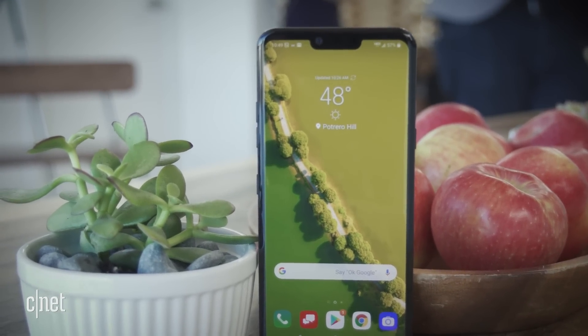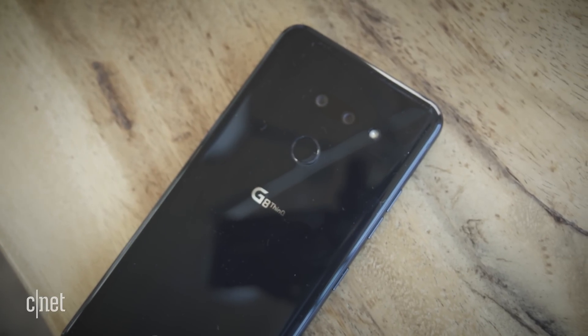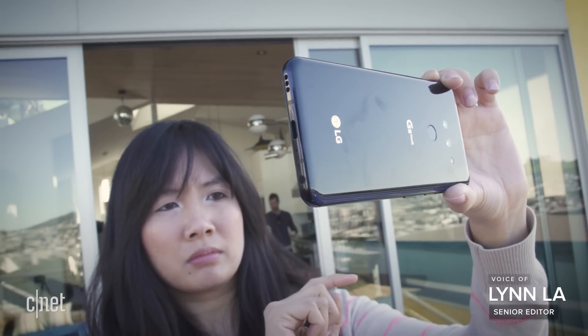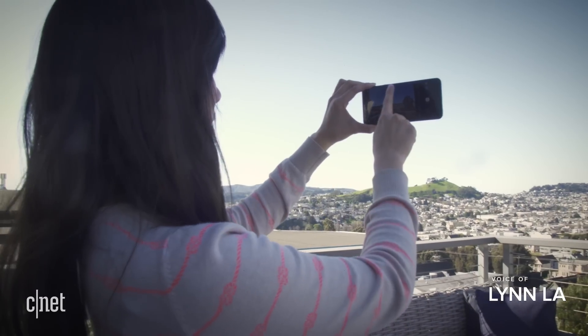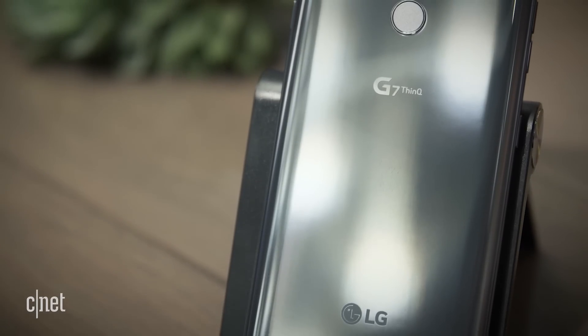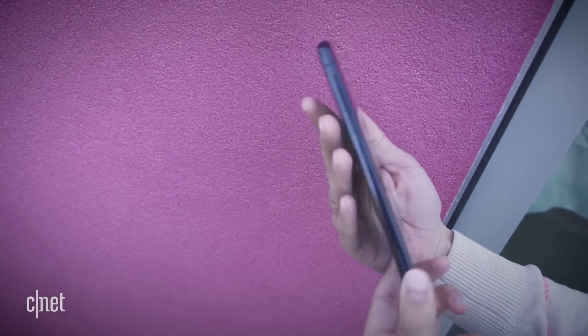A few days before MWC, LG announced its latest flagship, the LG G8 ThinQ. Now we're taking a look at it for the first time since its official launch. As the successor to last year's G7, the G8 has many of the same features.